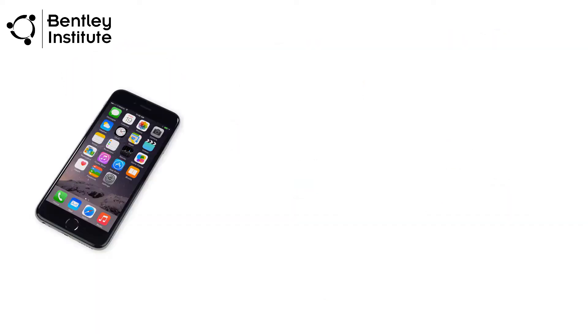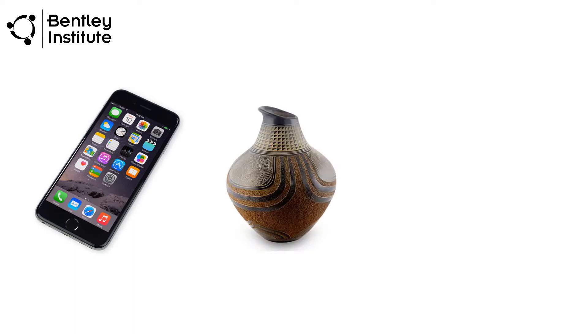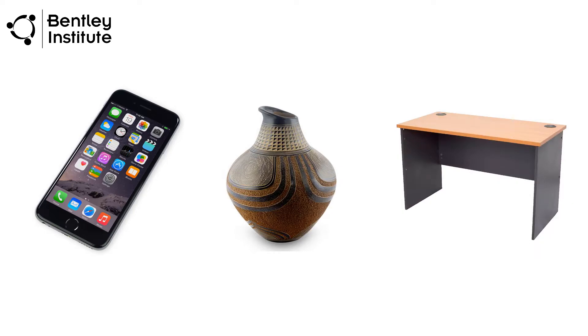To get started with your first 3D capture, we will need a camera — in this case an Apple iPhone — a target object on which to perform the 3D capture, and a place to do the actual photography.